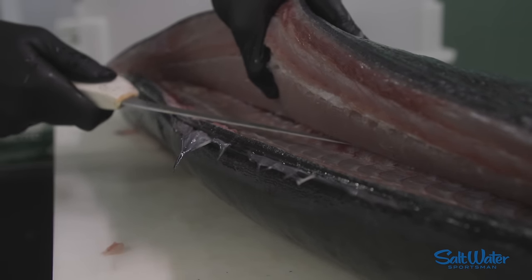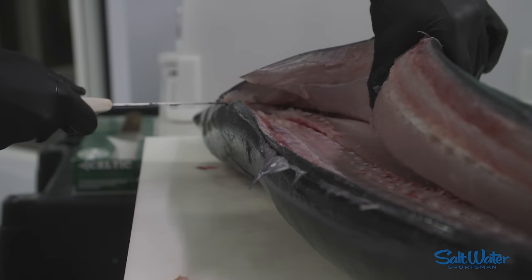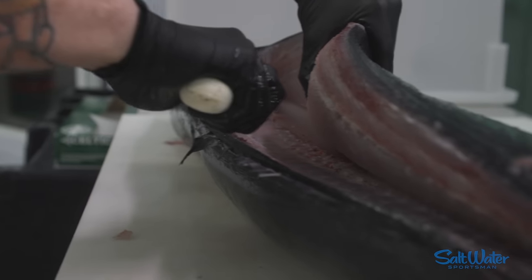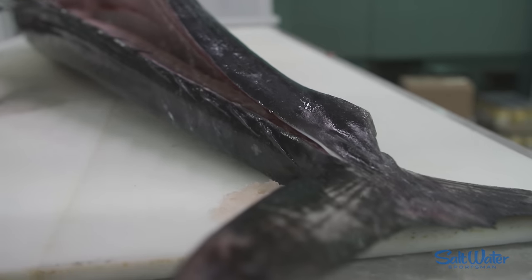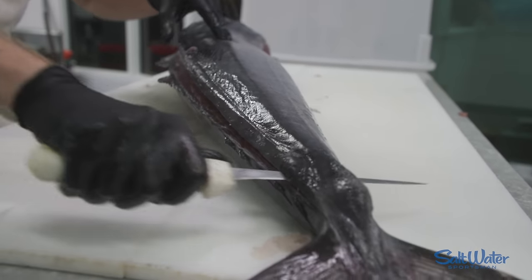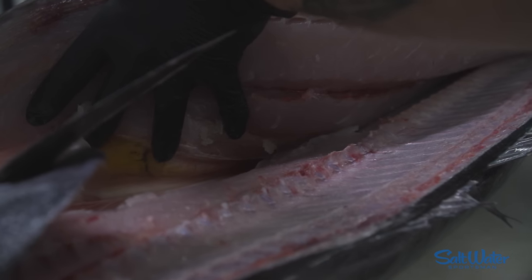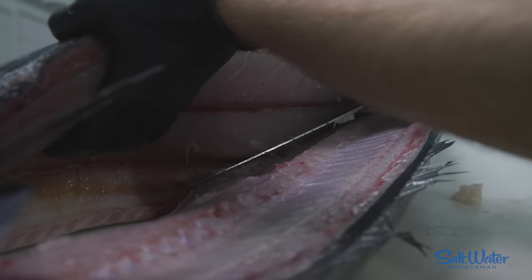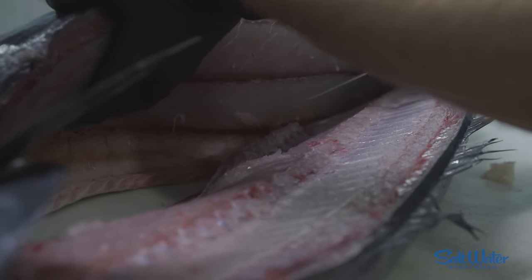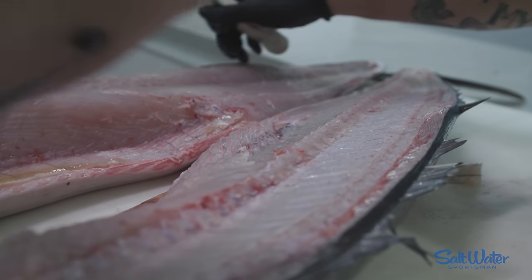Now we're going to stick the tip of our knife at the base of the ribs and angle it slightly up to separate the connection the pin bones make to the ribs. Tip of the knife right at the base of where those rib bones end — do that motion one more time. You can see the end of the rib bones right here. We're going to rest our knife right on top of those and continue sliding down so we don't get any of those rib bones in our fillet.